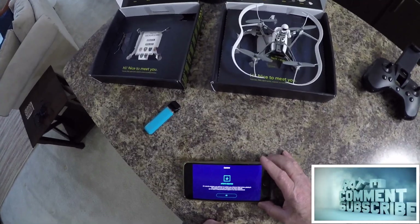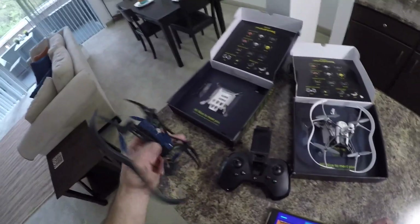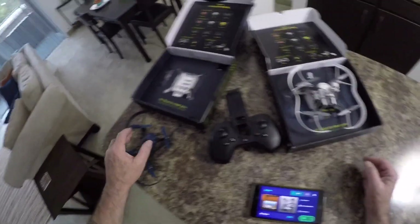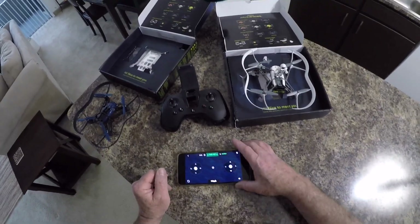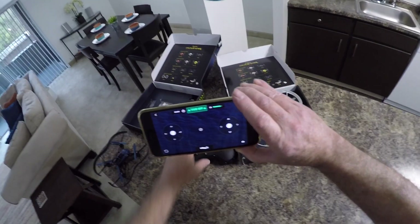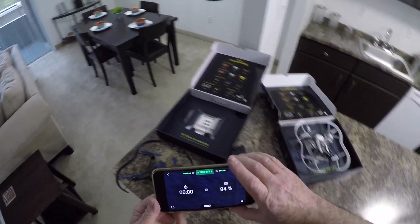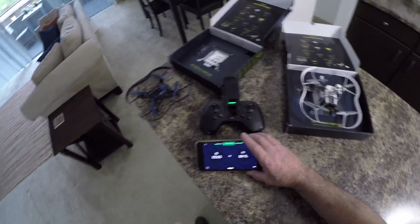It says 'update required.' I got it updated — who would know there would have to be an update for something like this? If you have to do it, don't do it over Bluetooth — just do it over the WiFi. When I turn on the controller it'll find it automatically. The battery on this thing is down to 84% because of that update. I started doing it over Bluetooth but it can take hours — the update's about 17 megabytes.